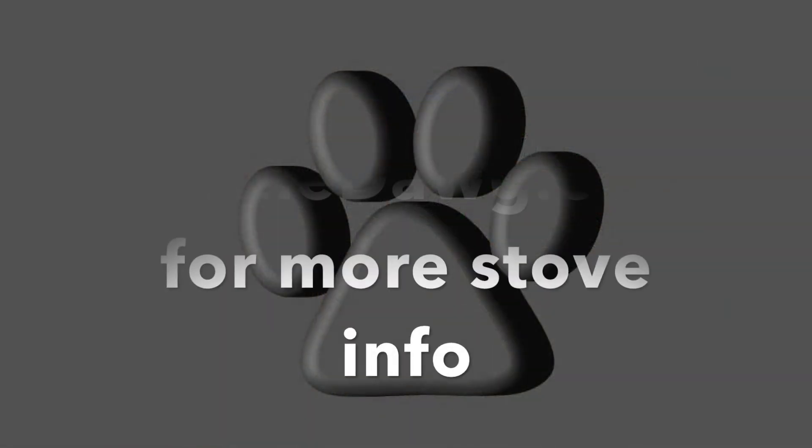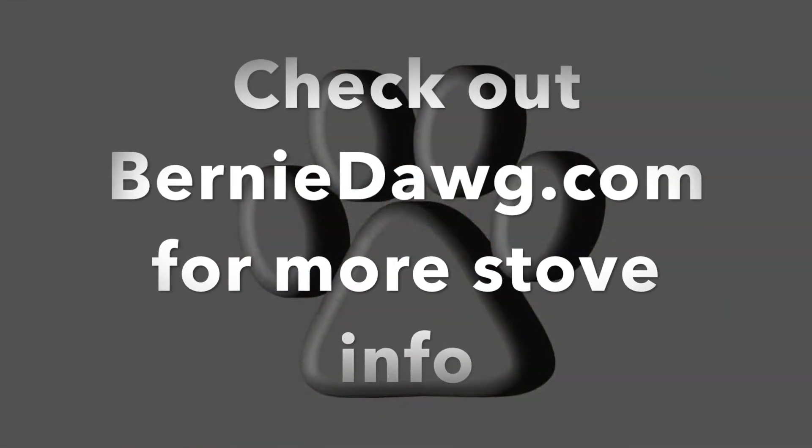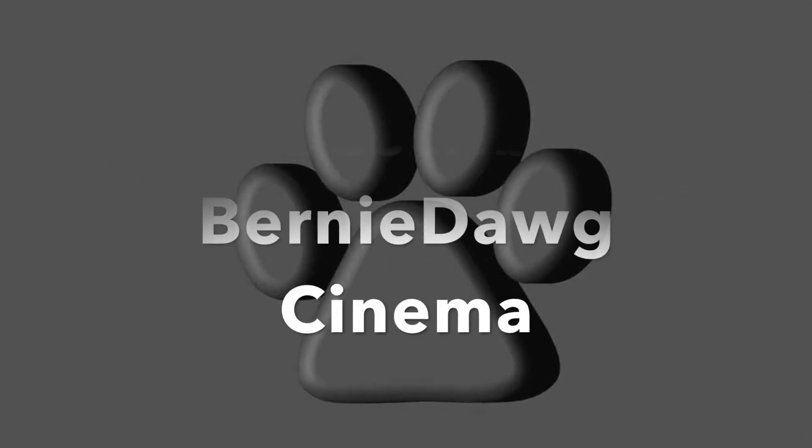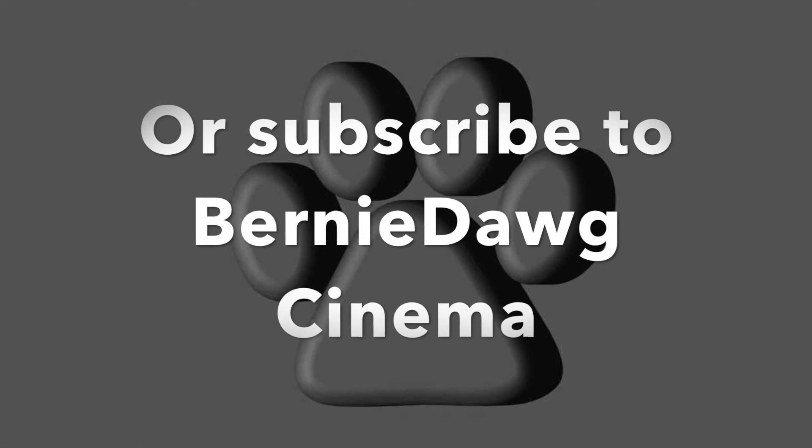Here's hoping this will help you develop this riser for yourself if that's something you're interested in. Thanks for watching — please subscribe and link to this video.